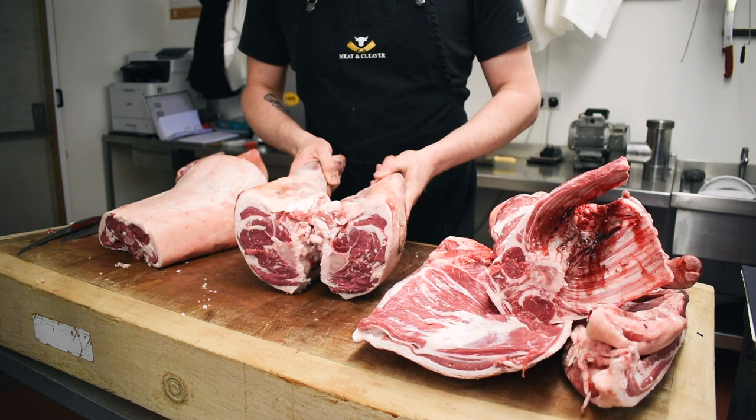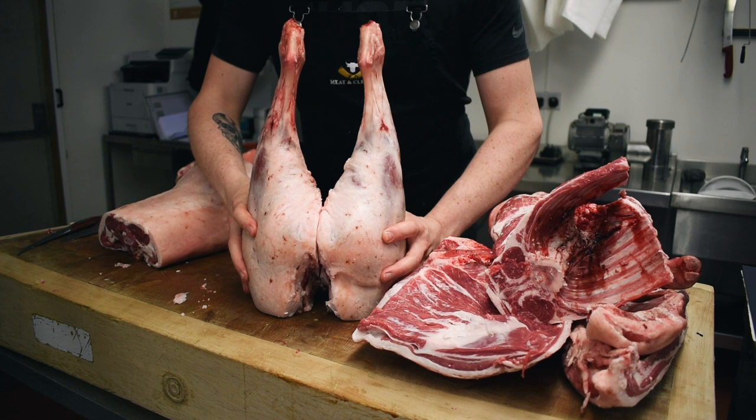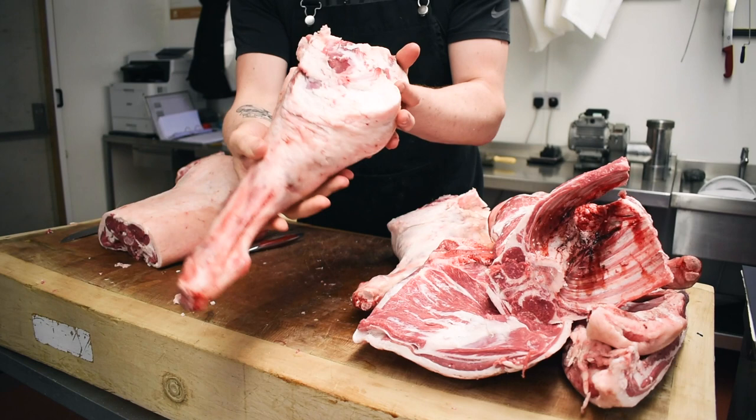The camera unfortunately stopped recording, so I apologise for that. But I literally just split the legs. It's a case of when they're in a pair like this, you just run the knife down through the cartilage, give them a little pop, and they literally just split open like that. We've got two lovely legs of lamb there.